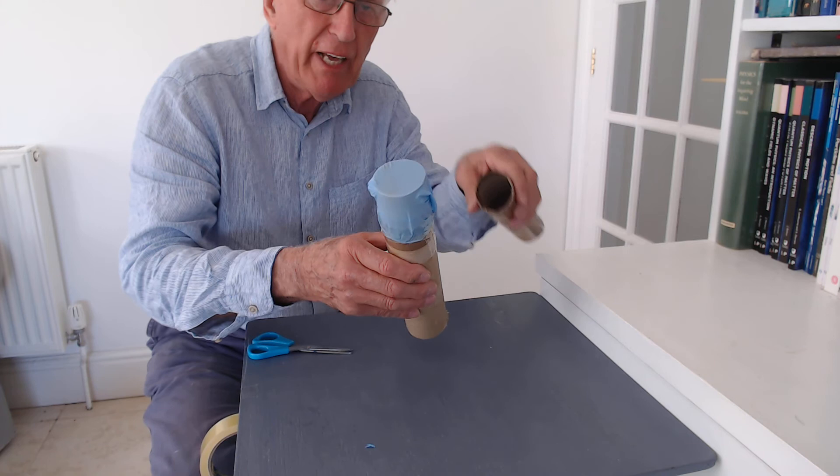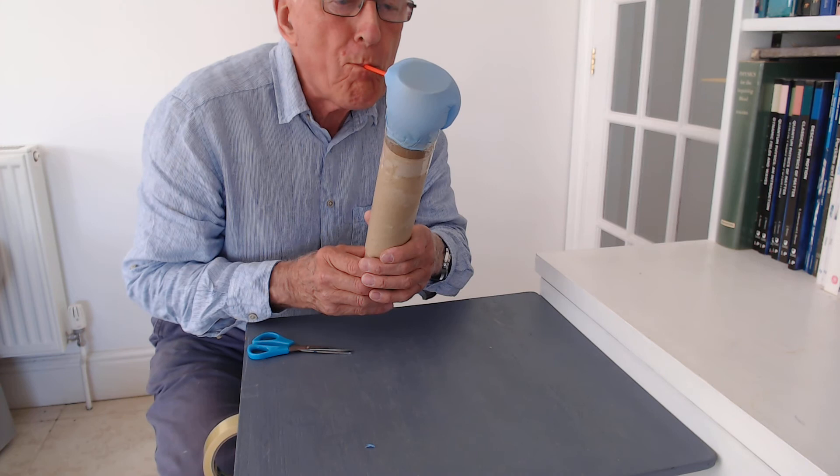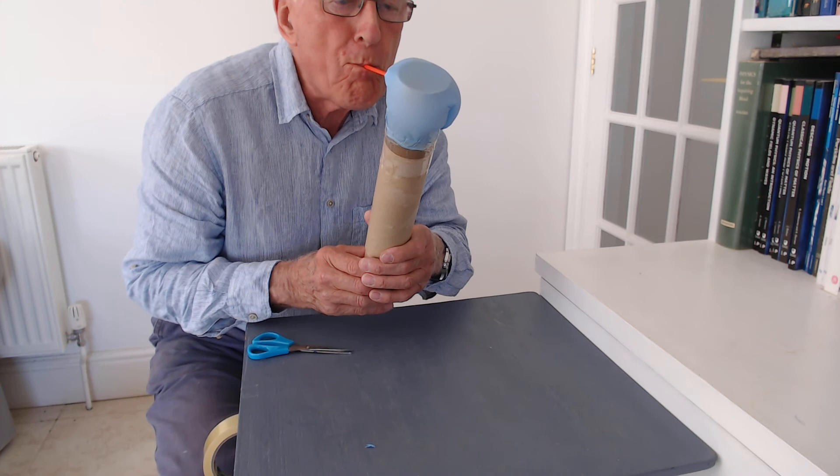We can almost turn this into a trombone, because we have another tube and we push it up inside the first one. Now while we're playing, I'll pull the tube out. You see — changing the length will change the pitch of the note in this amazingly unusual musical instrument.